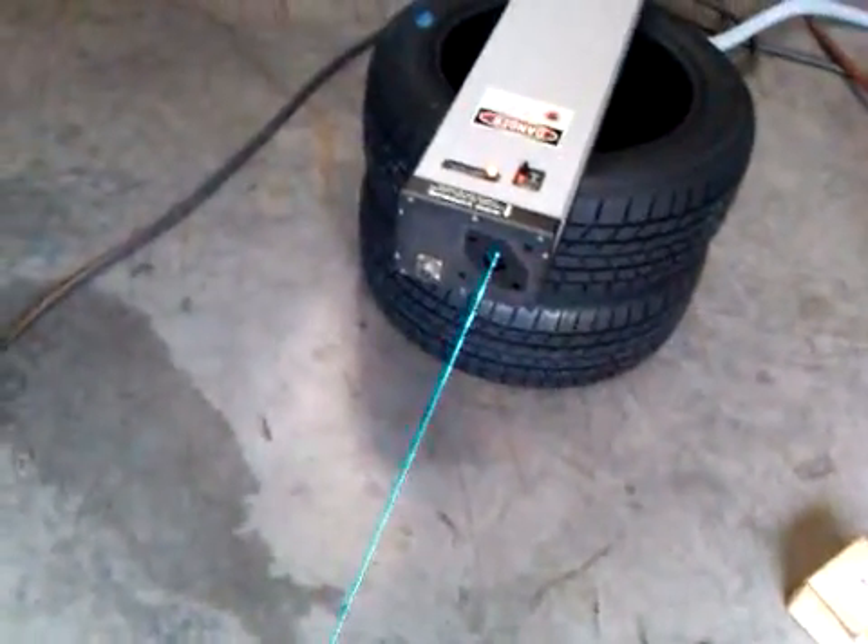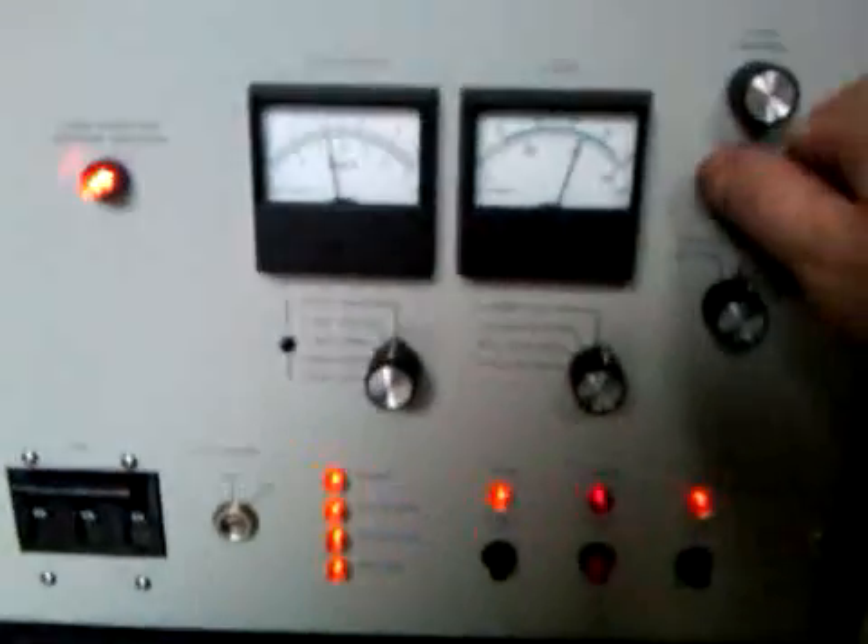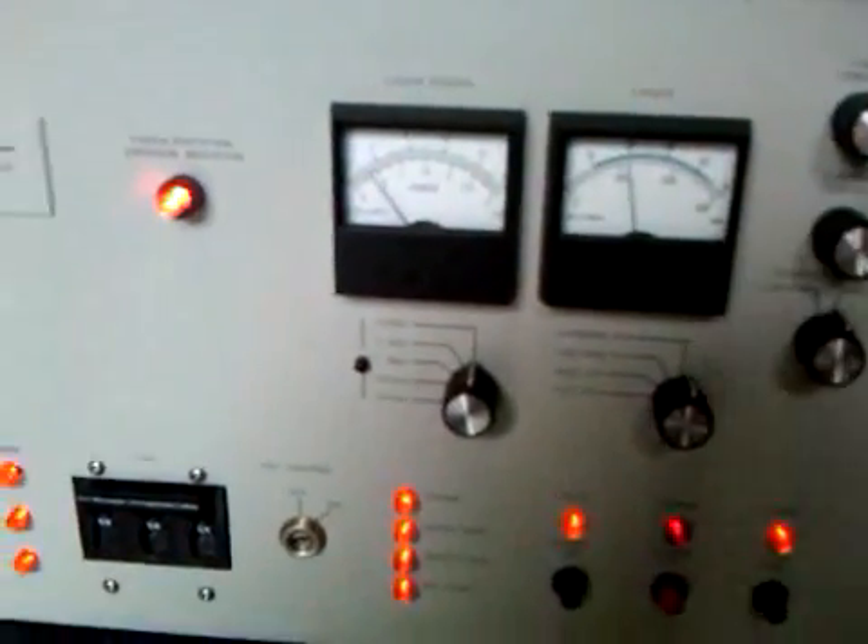I wish I had some balloons, but I don't. Turn it back down a little bit. Even at the lowest it'll go, it's showing about 20 amps — a little over half a watt.